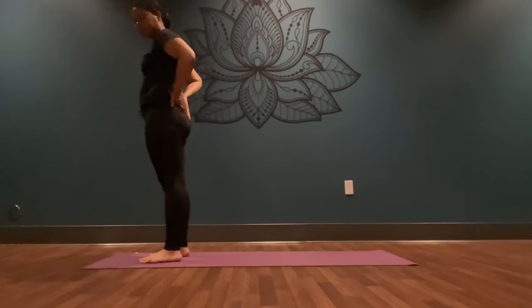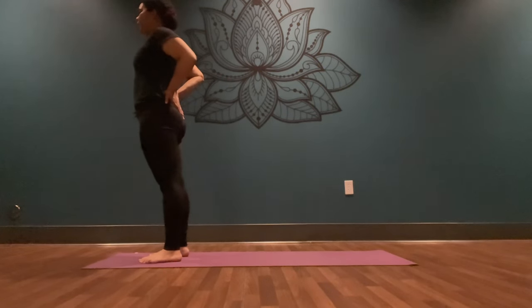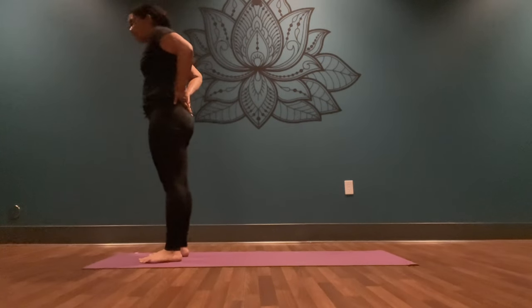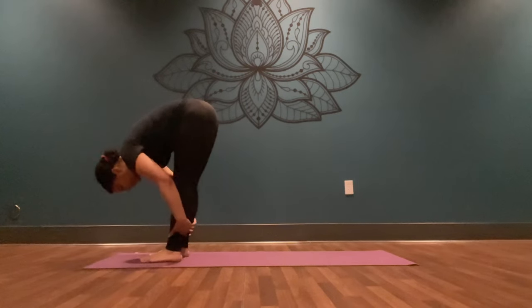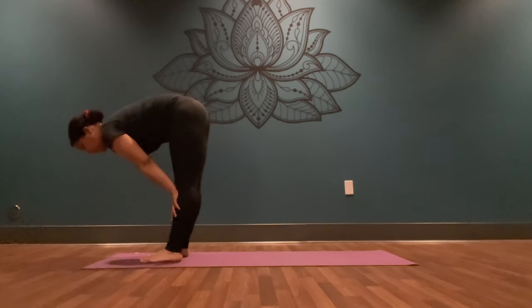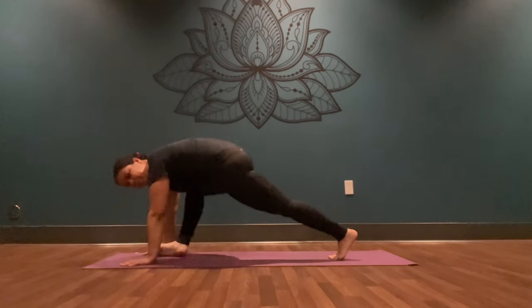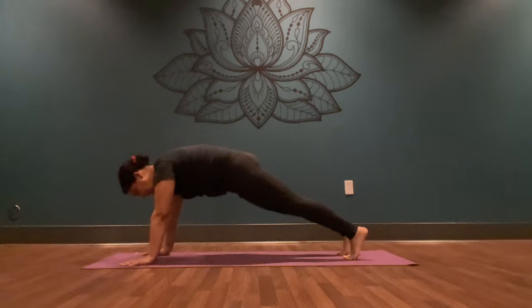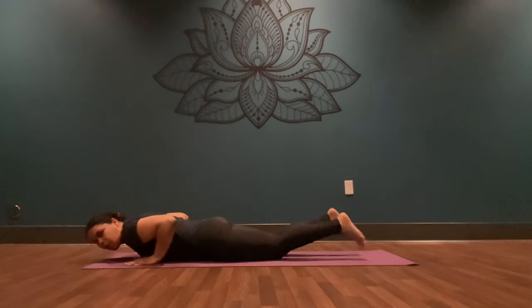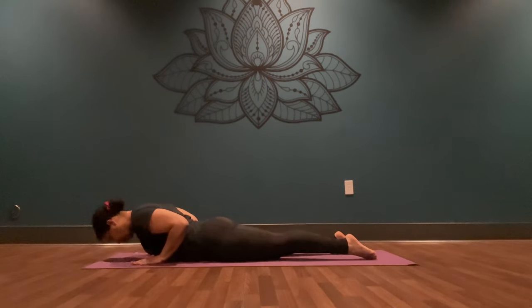Toe-heel your feet to hip-width distance. Inhale, draw your shoulders back. Exhale, bump your hips forward and begin to gaze up and back for a slight back bend — take tiny sips of air here. Inhale, come back to center. Exhale, slide your hands down the back of your legs, come to your forward fold. Inhale, press into your palms, halfway lift. Exhale, plant your palms down, step your foot back to high plank. Inhale, shift your weight forward slightly. Exhale, bring your knees down and then bring your chest all the way onto the ground. Relax your toenails into the mat. Inhale, press your chest up into your low cobra.